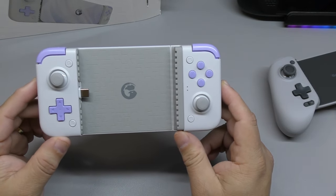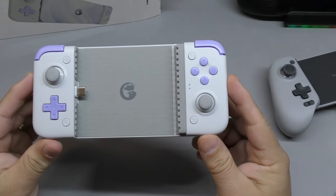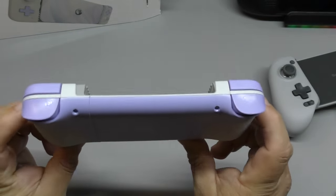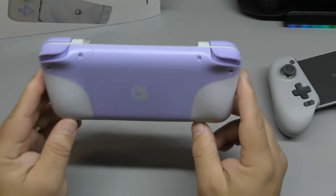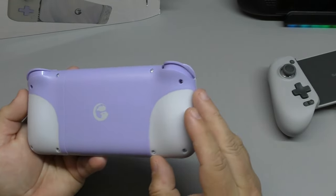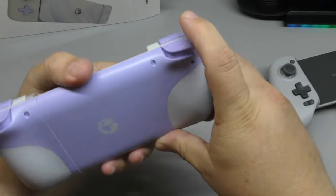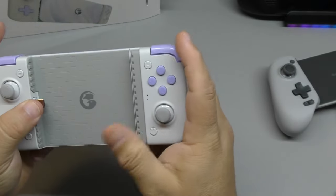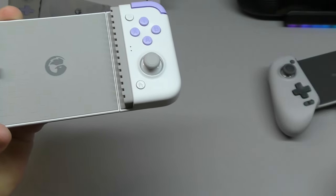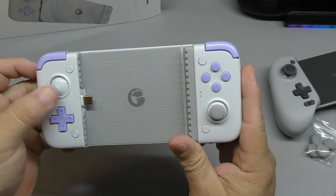Here it is. Look at that — I like the color. It's like a lavender and gray color, very light purple. Looks pretty cool. Here in the back, look how cool this looks. Most likely this comes in other colors — I hope so, because not everybody's going to be a fan of this lavender and light gray color pattern. You got the logo right there, the Hall Effect triggers, the shoulder buttons, and the sticks. You're definitely going to need those covers if you want normal-size thumbsticks.